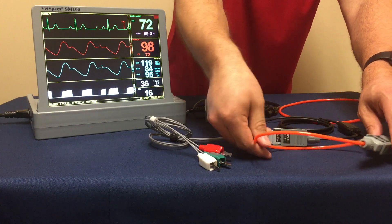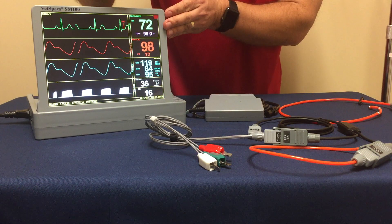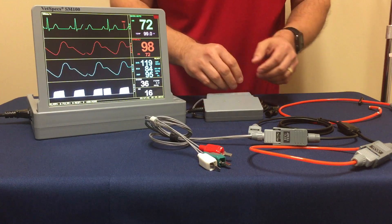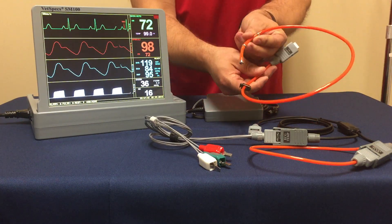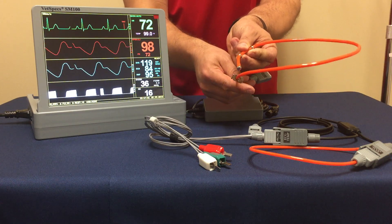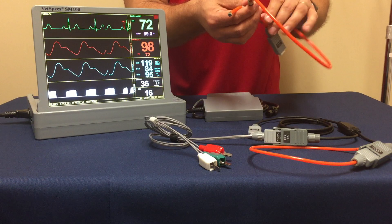This allows the monitor to provide your ECG heart rate along with your temperature through one cable connection to the main module. This is in lieu of the esophageal probe that is provided with VetSpecs systems, which is more geared for surgical applications. Thank you so much for your time and we look forward to seeing you again.